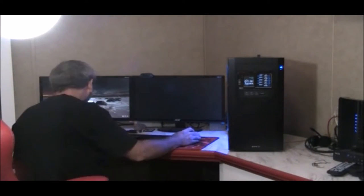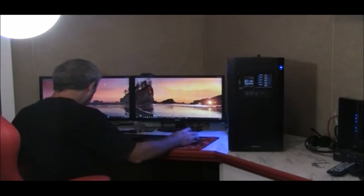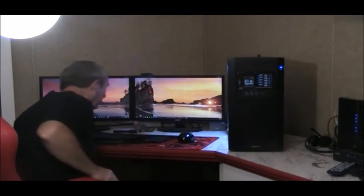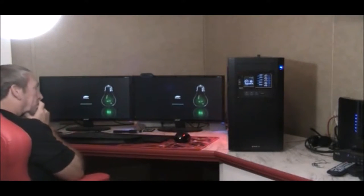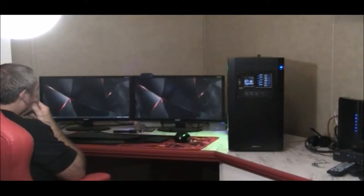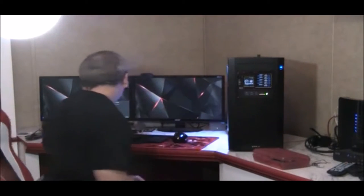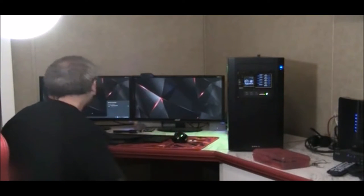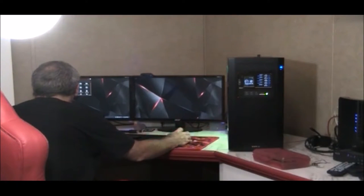Alright, we've got to Windows. So Windows works. Let's see if we can get into Linux. Alright, SUSE boots up okay. We're good — awesome. With Linux you don't want to just pull these drives out, you want to safely remove them. Okay, we're good.